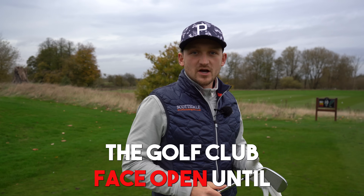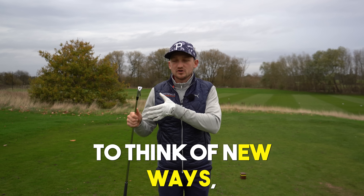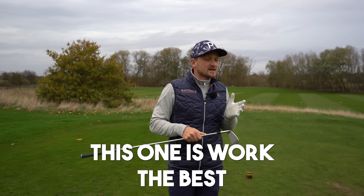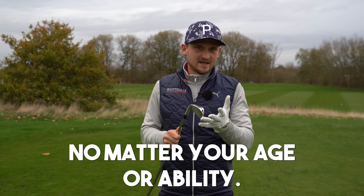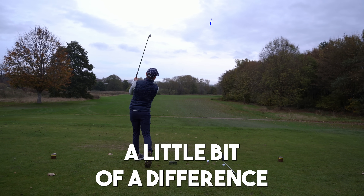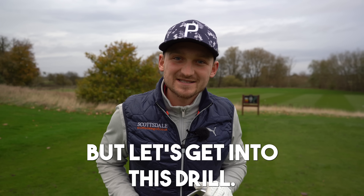I always left the golf club face open until I used this drill. As golf coaches we're always trying to think of new ways and better visuals to help you improve your golf. This one has worked the best no matter your age or ability, and it's great for your irons and your driver. Be warned there is a little bit of a difference between how you do it with your irons, but let's get into this drill.